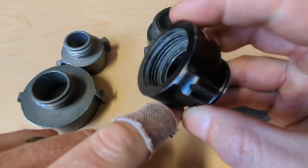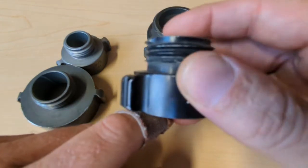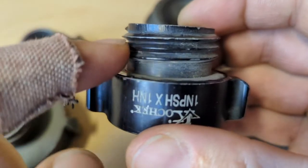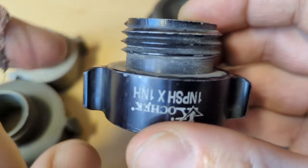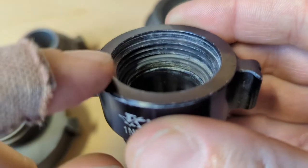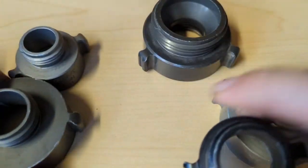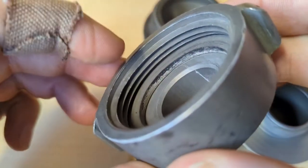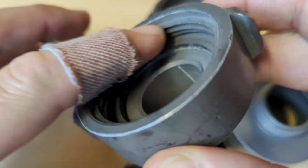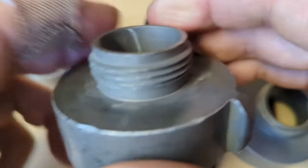So what are the common thread types that we use in wildland and structure? We have two. The first one is national hose, and national hose threading is coarse — the gaps between the threads are pretty wide, which means you can get dirt and gunk in there and it'll still thread up pretty easily. The other is national pipe straight hose, or NPSH, and that's a finer thread. You'll normally find the NH or national hose threads on inch and a half and two and a half, and you'll normally find national pipe threading on one inch, which is the finer thread.